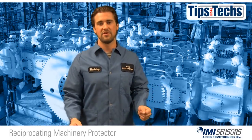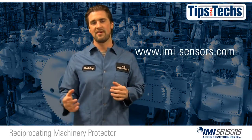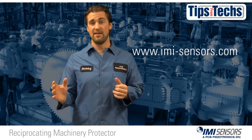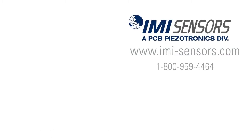I hope you've enjoyed this installment of Tips from Techs. If you need more information, visit our website at imi-sensors.com. For more information, visit imi-sensors.com or give us a call at 1-800-959-4464. Hope you have a great day — see you later.